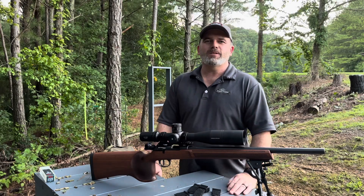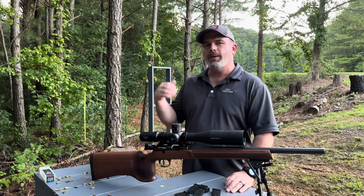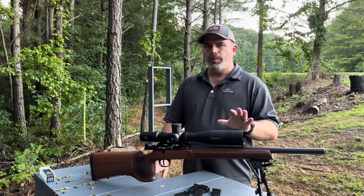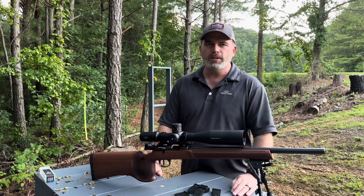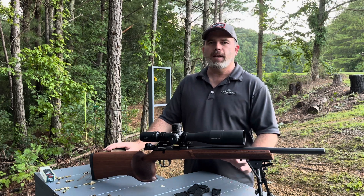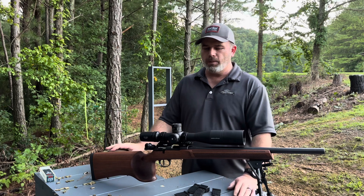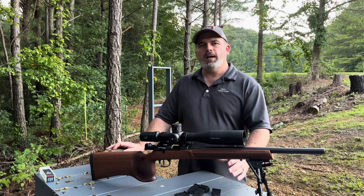I want to thank you for taking time out of your day to watch the video. I want to apologize for the noise behind me — it didn't even dawn on me when I set the camera up. We've had a lot of rain the last couple of days and the spillway's running, so it's probably pretty noisy. I'm encouraged by what I've seen today — the groups have tightened up compared to Saturday, where they were just absolutely terrible. I'm feeling better about the gun. I'm going to run some higher quality ammo through it and see if the groups continue to tighten up.